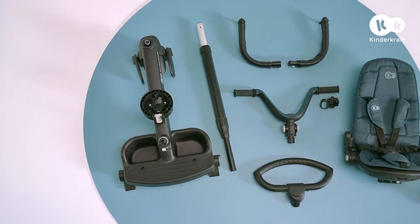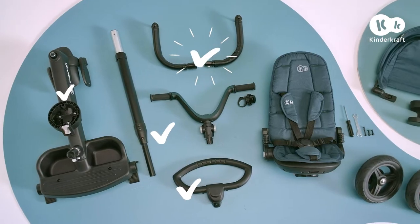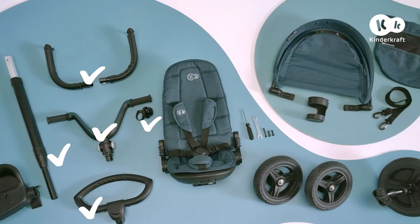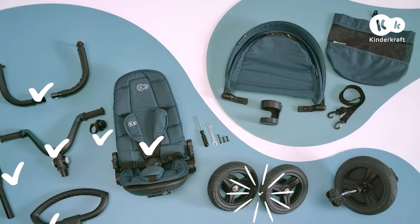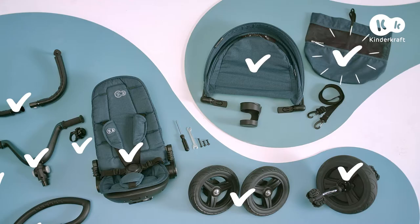Here are the bike's components: frame, parent's handle in two parts, rail, handlebar, bell with mounting screw, seat with cover and safety belts, rear wheels, front wheel, hood, drawstring bag with straps, beverage holder, wrench, Phillips screwdriver, and wheel and handlebar fixing screws and nuts.